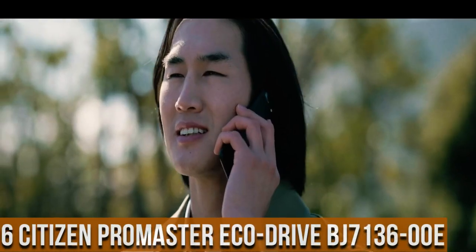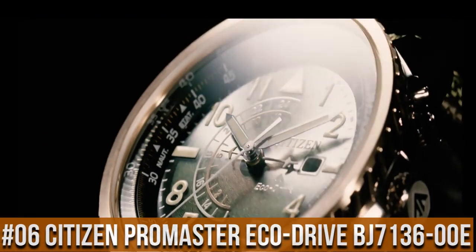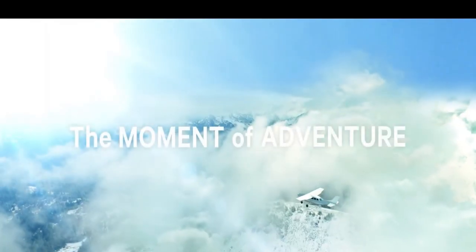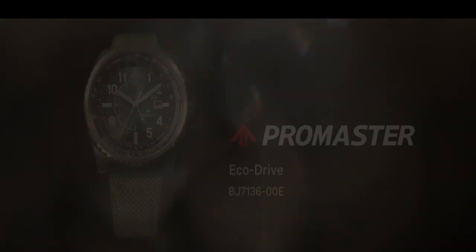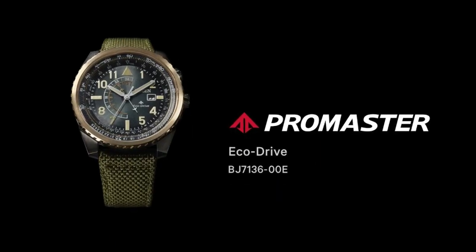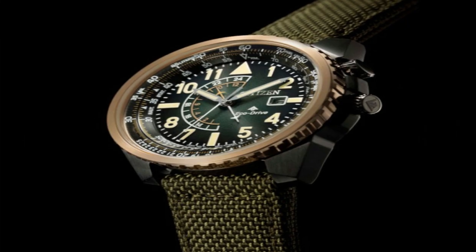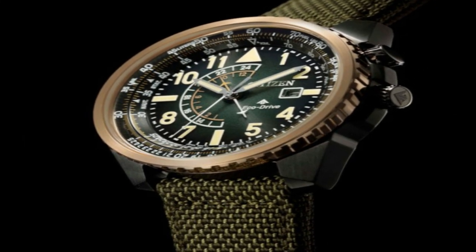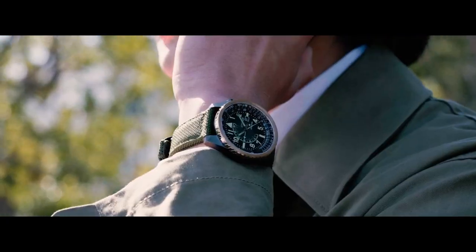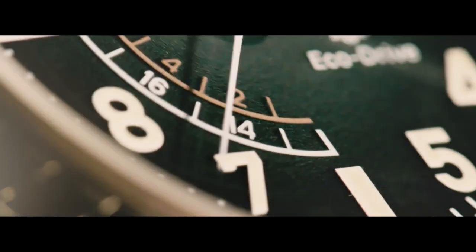Number 6: Citizen ProMaster EcoDrive BJ7136-00E. Accuracy: plus or minus 15 seconds per month, non-reception. Case: stainless steel, rose gold. Band: nylon strap, olive green. Glass: mineral glass. Case size: 43.4 mm. Case thickness: 12.5 mm. Weight: 89 grams.